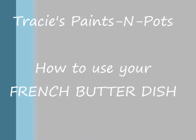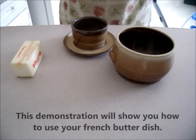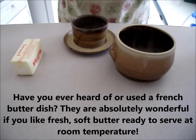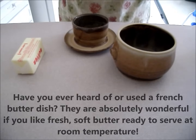Hi, this is Tracy from Tracy's Paints and Pots. This demonstration will show you how to use your French butter dish. Have you ever heard of or used a French butter dish? They are absolutely wonderful if you like fresh, soft butter ready to serve at room temperature.